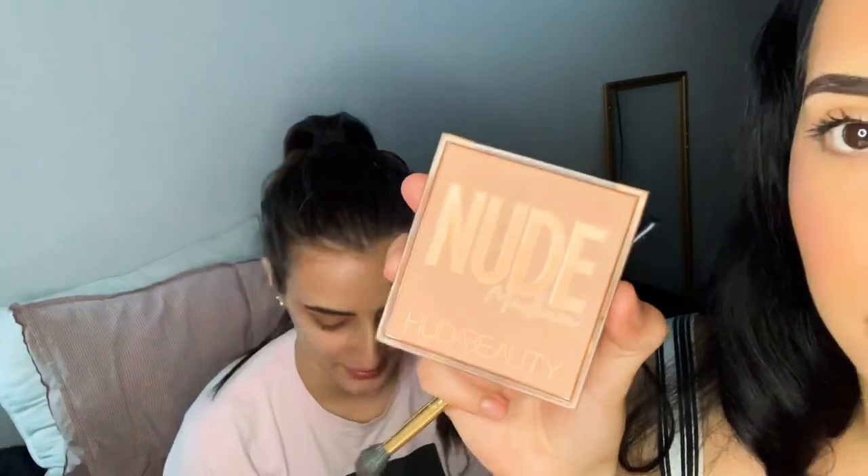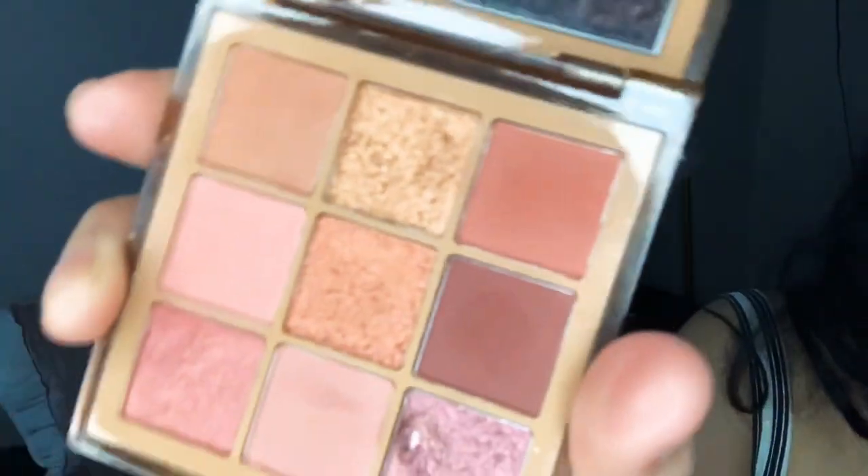I'm going to use my favorite palette which is the Nude by Huda Beauty. It has such pretty colors. Look at that.